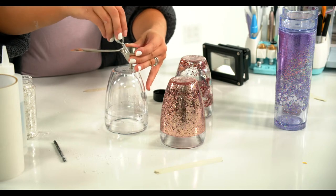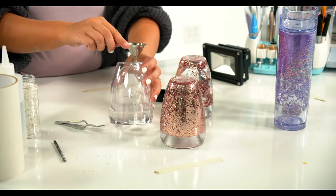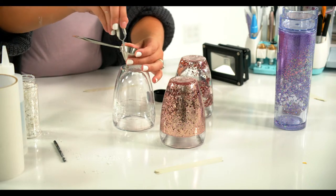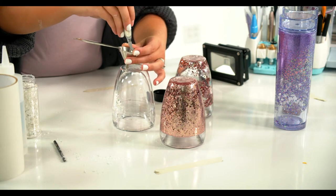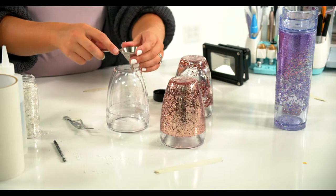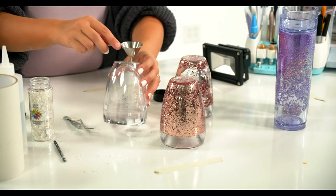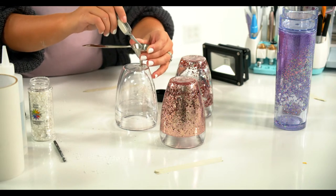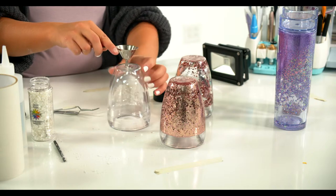This is kind of the hardest part, but it goes pretty fast. These are going to be such a cute Christmas gift — even the non-Christmassy one you could totally give as a Christmas gift. Our foster kids drink so much milk, so I'm going to make some snowman ones for Christmas time. On this one I did about three or four mostly filled funnels of glitter to get to that level, but I'm going to do it visually on this one.